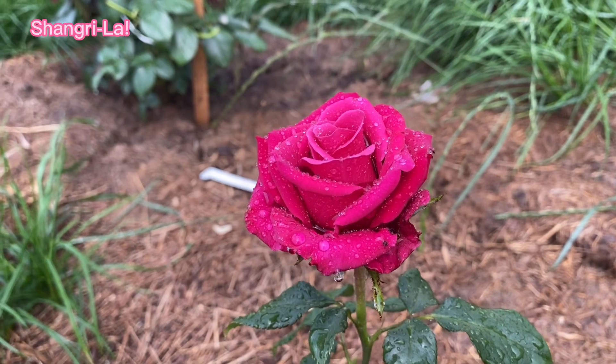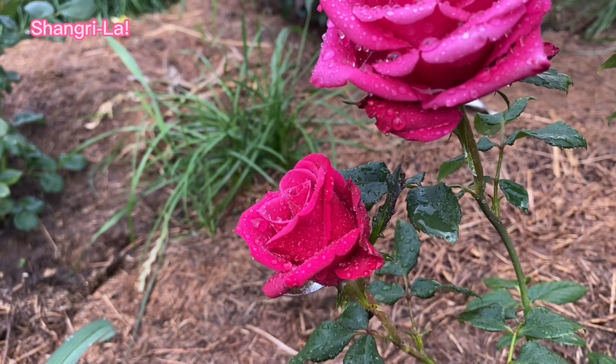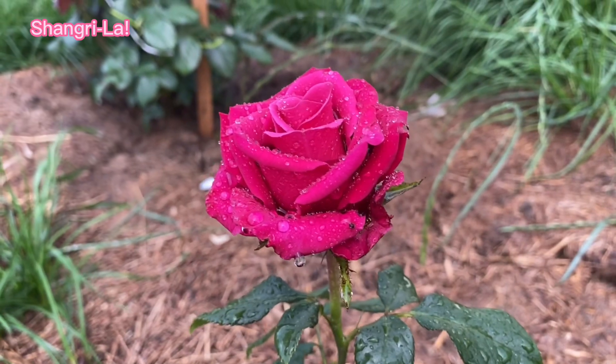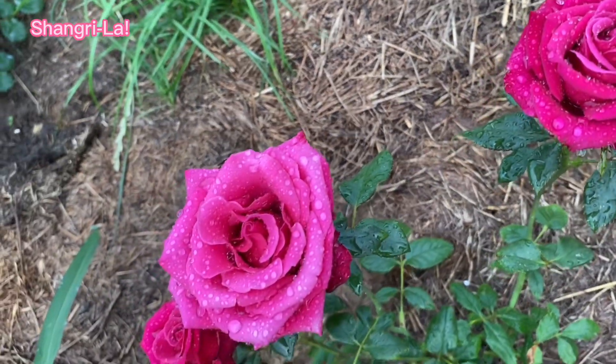In open ground — interesting, how is it in your country? Is it also popular to grow florist roses in the open ground in a usual rose garden? But let's get back to our Shangrila.